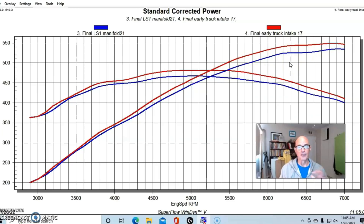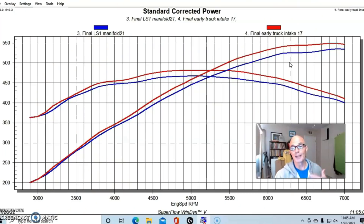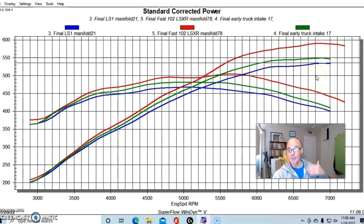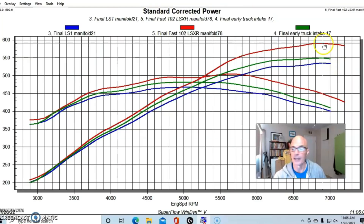Even though I thought the LS1 was the low man on the totem pole, comparing it to the truck manifold was only 15 to 20 horsepower — nothing like the 58 horsepower difference we saw with the LS4 intake manifold. It just goes to show how far off that LS4 is compared to even the truck manifold, and that was on a much milder application, so we'd see even less of a difference on the 5.7 compared to this healthier 6 liter. To get a 50 to 60 horsepower difference, we had to compare the LS1 to a FAST LSXR 102mm, which brought peak power up to 591 horsepower.